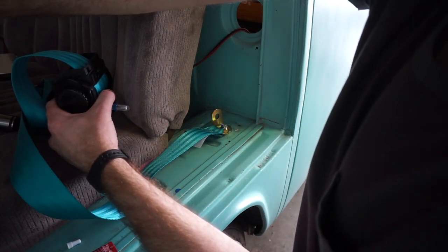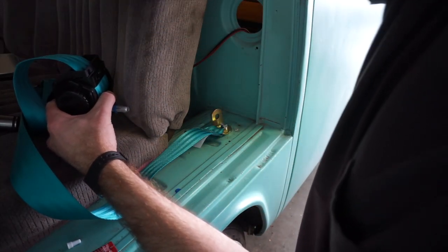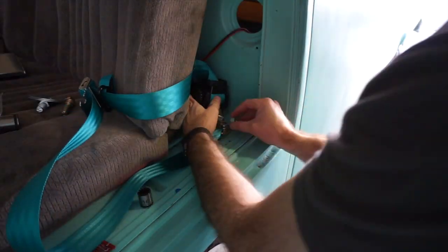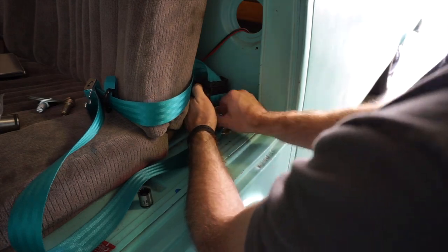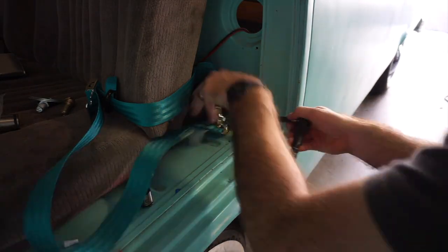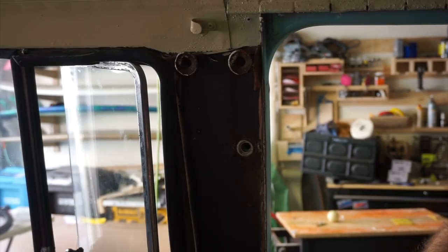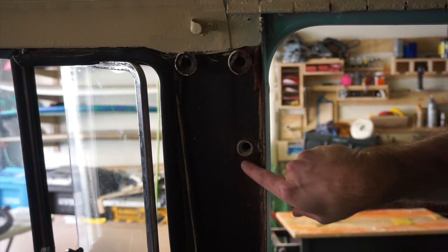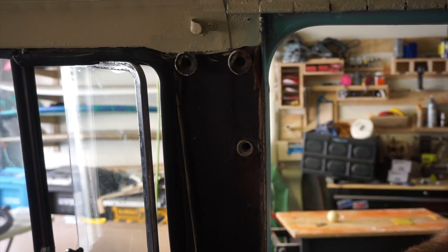It only comes with big washers, so we're not going to use a normal washer here. And now for the shoulder point — it has another threaded nut plate. The threads on this one are already good, so I'm going to reuse it.